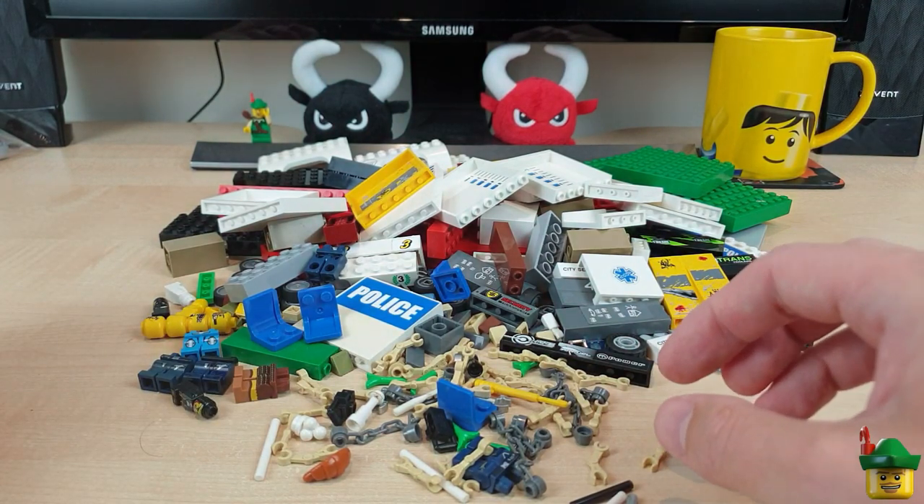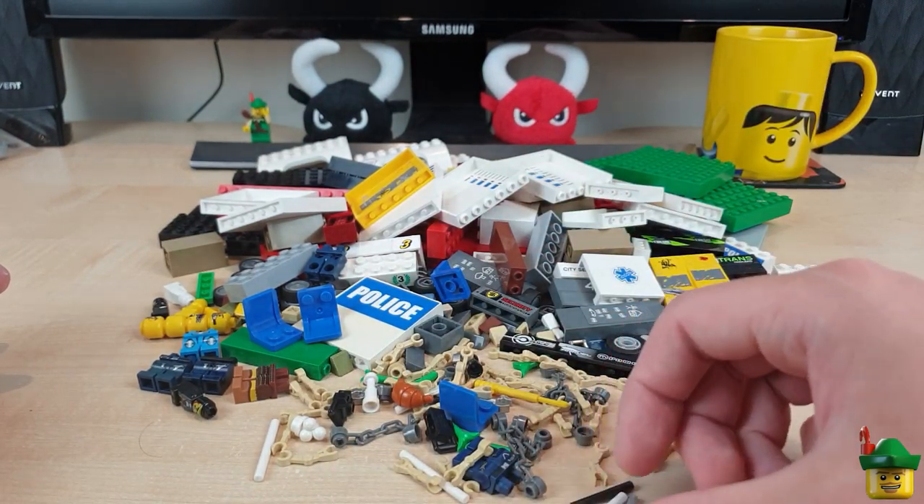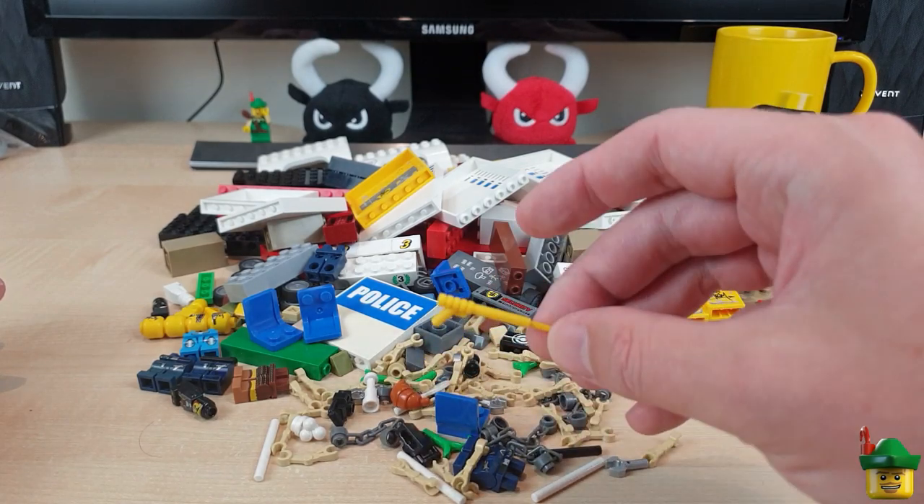And then lots and lots of other bits: camera, croissant, yellow harpoon.